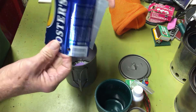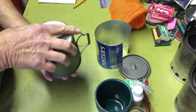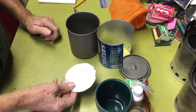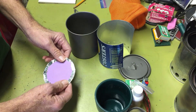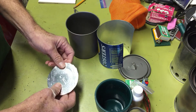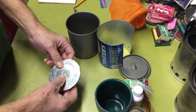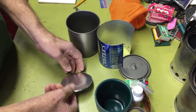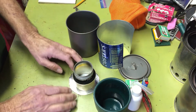I have a windscreen that I made from a Foster's beer can. In the very bottom — as I mentioned in my previous videos — there's a piece of craft foam from the dollar store. I cut that out and rubber-cemented some aluminum foil over the top of it. That's to reflect the heat so it won't melt, and it insulates the stove from the ground to hopefully improve its performance.